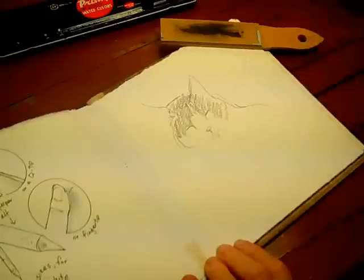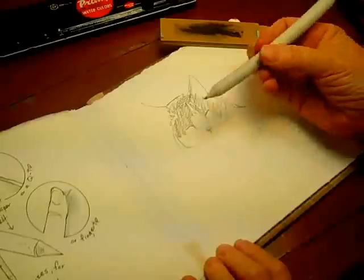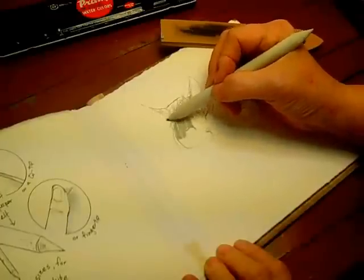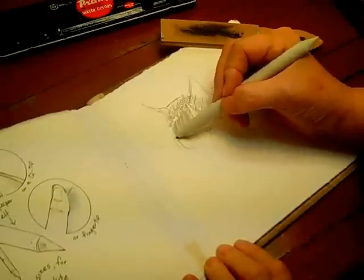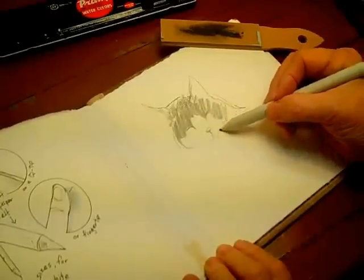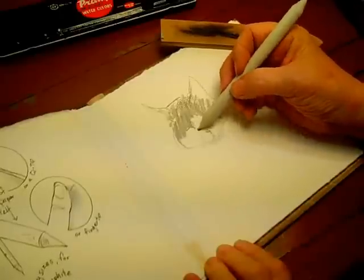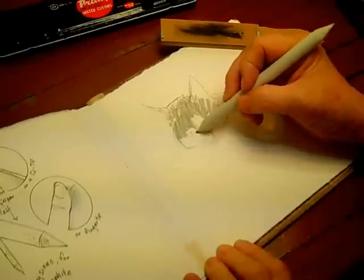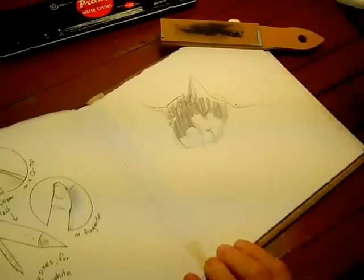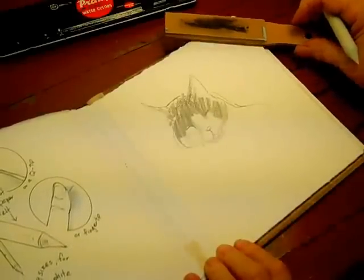You'll notice I often draw cats — it's because they're handy and beautiful and I like them a lot. Now, using a stump I can blend this to get a softer gray and also to put some halftone where there isn't any. This is quite fast, really. Put a little there to suggest the shape of his nose.